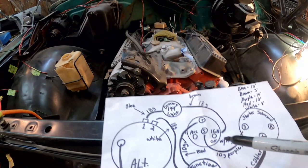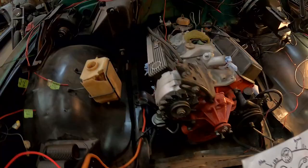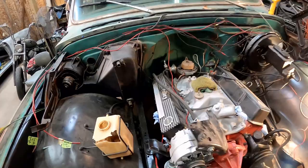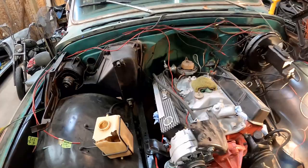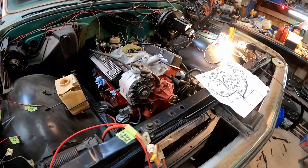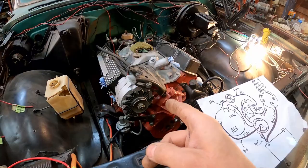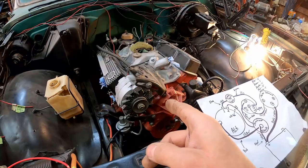The purple wire running from the S side on the starter solenoid up to the S side on the key switch — that wire was actually correct, so we didn't have to do anything to it. We lucked out on that one, so we can cross it off the list. That basically leaves us with these two wires that come out of the alternator — your blue wire and your white wire. I think I'm going to get that blue wire in place next.